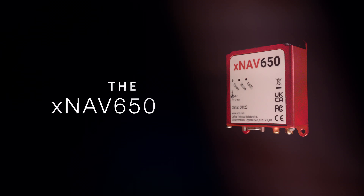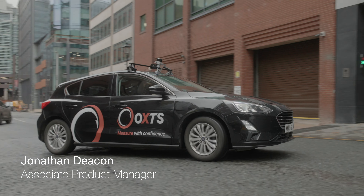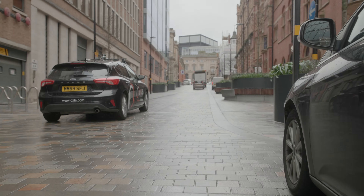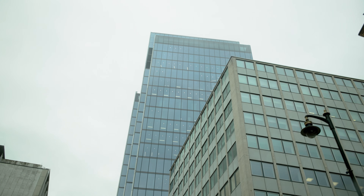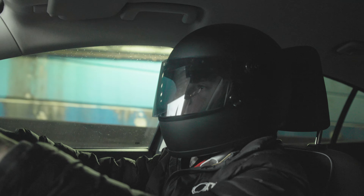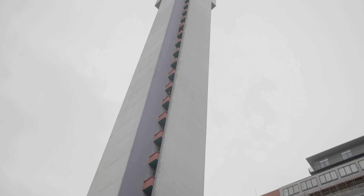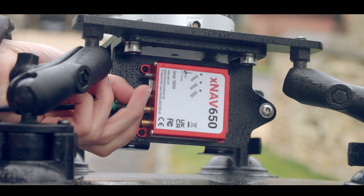The XNAB650 is OXTS's smallest, lightest INS to date. It's only 130 grams. The XNAB650 is made for surveyors that want to geolocate information from a third-party sensor. Having a low-power requirement means that we can couple another external sensor.